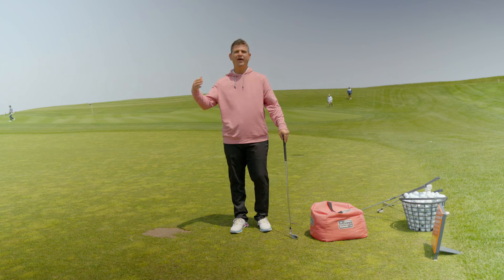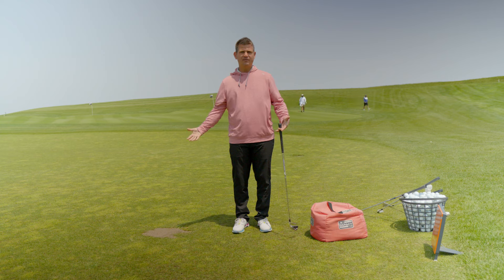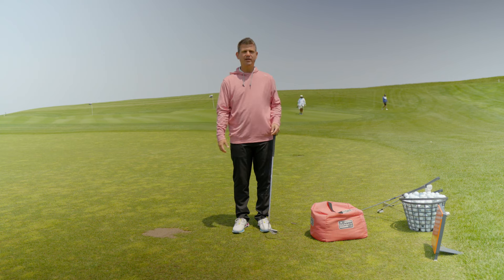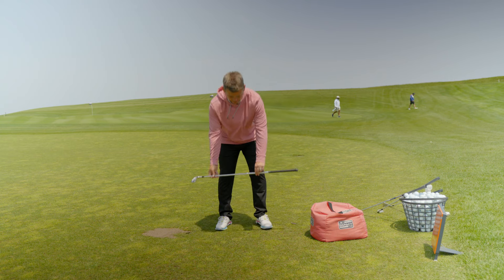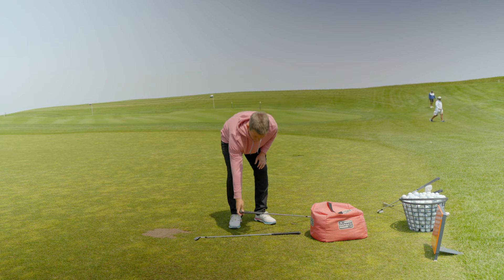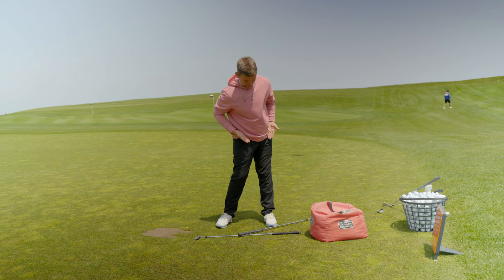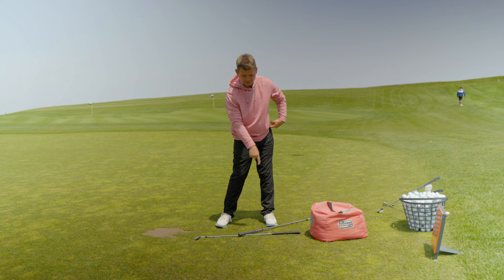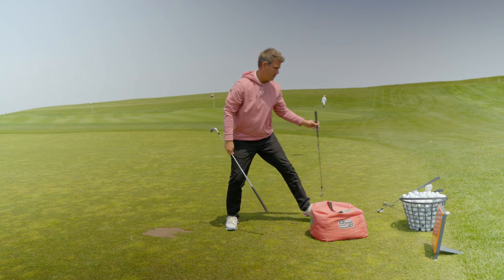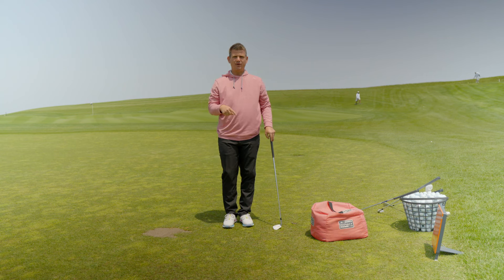A lot of you at home are wondering how to measure if your hips are open 45 to 55 degrees without fancy data tracking or Gears. There's a simple way: you can put an alignment stick on the ground or a golf club, take another golf club and put a 45-degree angle coming off that. Now you can get your hips open and try to match your belt line and make sure it's parallel to that line.